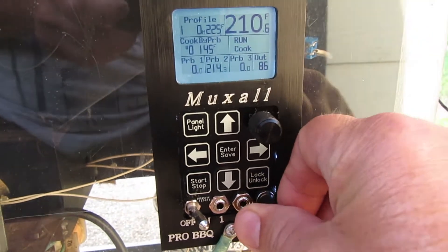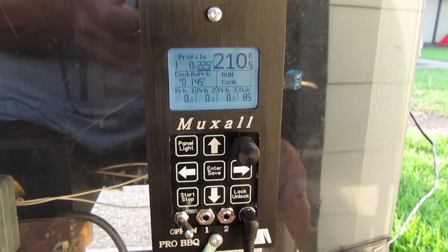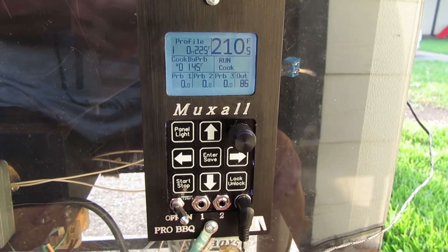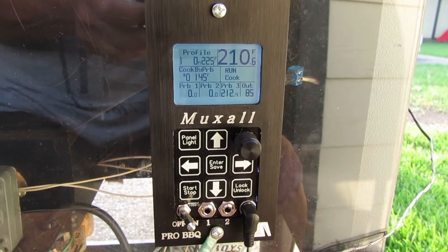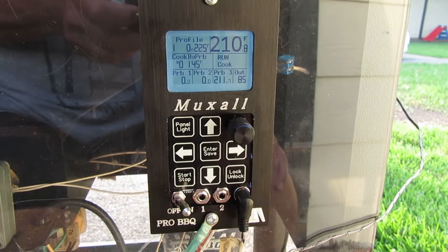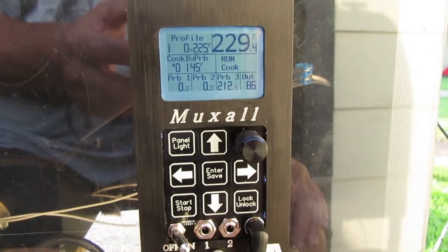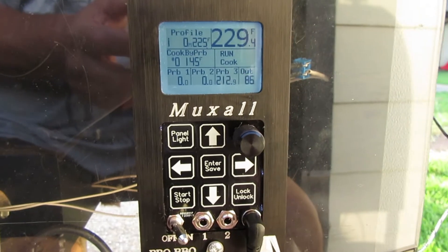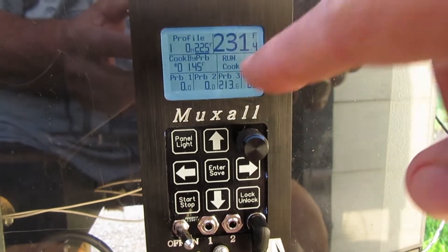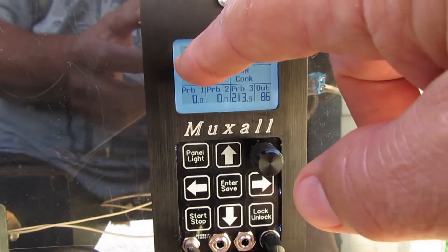We'll disconnect that and plug it into port three. It can take up to 30 seconds depending on where you are in the scan process when you plug it in. All three ports are working just fine.